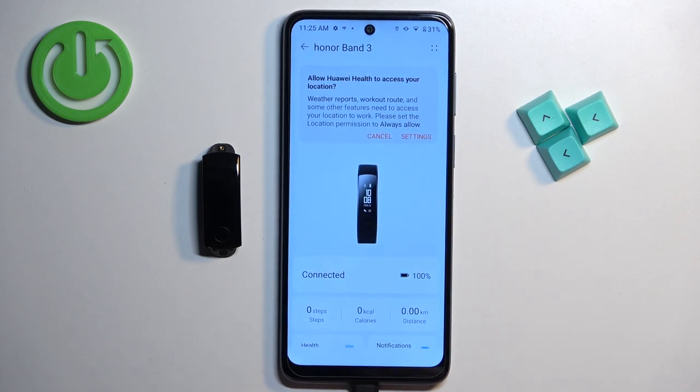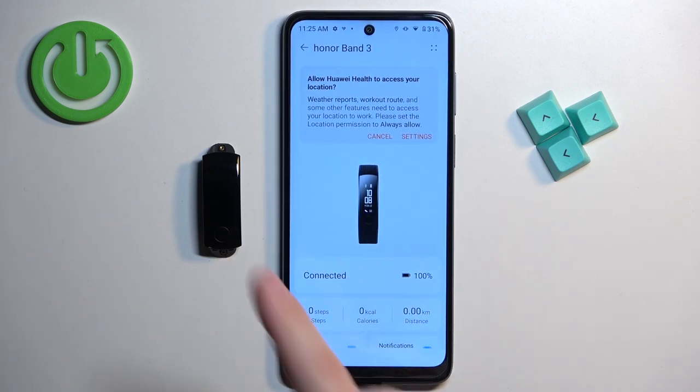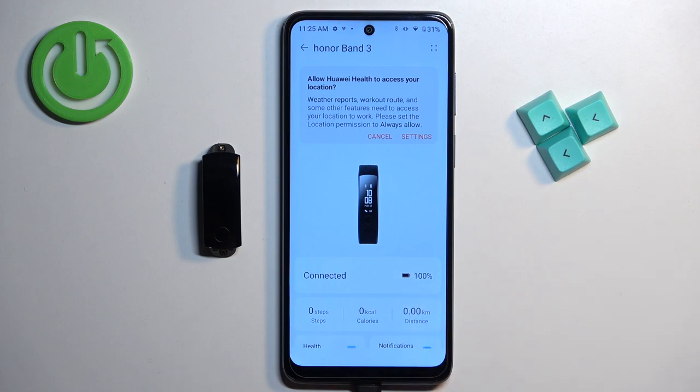At this point you should see the device page for your Honor Band 3, which means the devices are paired together. That's how you pair this smartband with an Android phone. Thank you for watching — if you found this video helpful, please consider subscribing to our channel and leaving a like on the video.